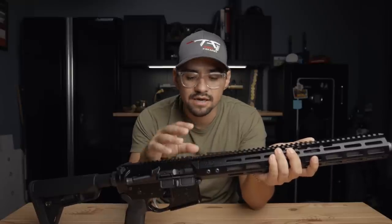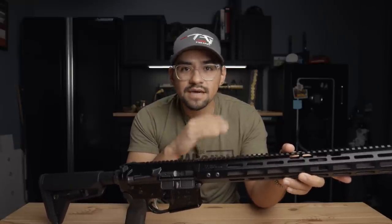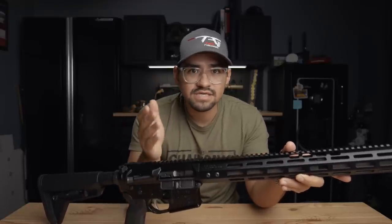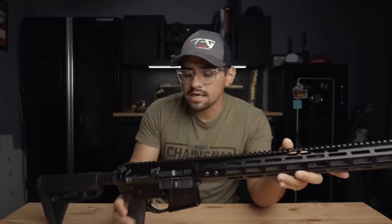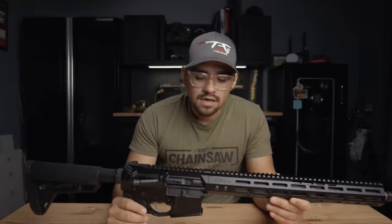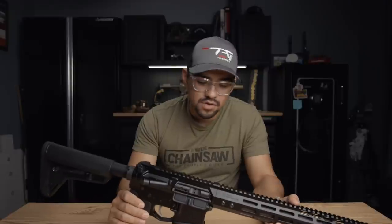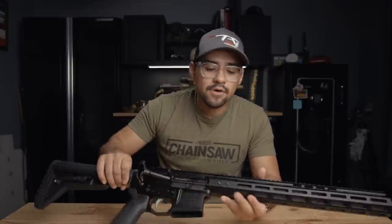I haven't shot this one — I just picked it up and came straight into this video — but it is capable of producing sub-MOA out of the box. That is a five-shot group at 100 yards with some 77-grain open tip match, and that's reloads I believe, so it will perform phenomenally well. The BCG is the same BCG you're going to find in the other ones. The only real difference is the forged upper and lower receiver set — same quality you've come to know and love from Novesky.